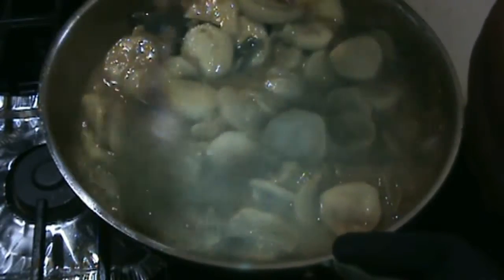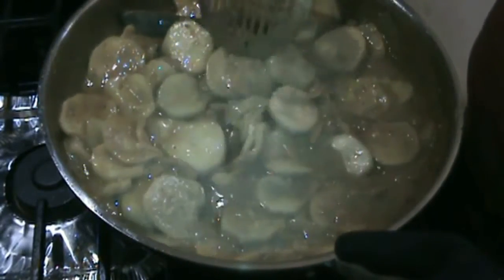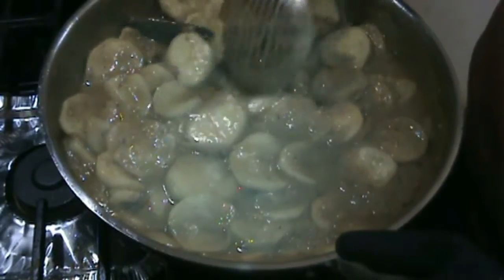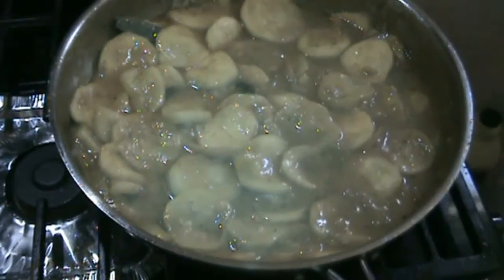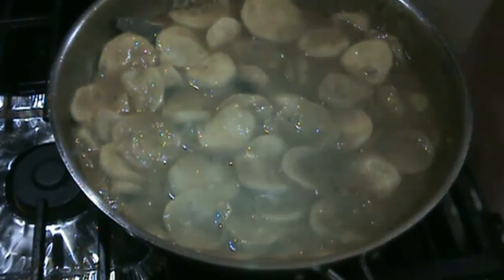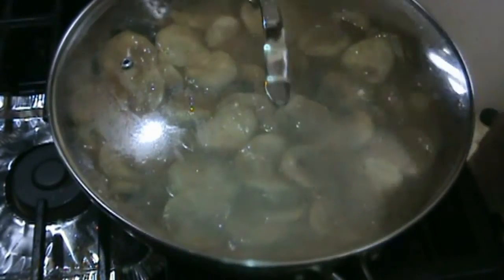You just want gravy enough to coat the vegetables, then cover it with a lid for another two to three minutes.